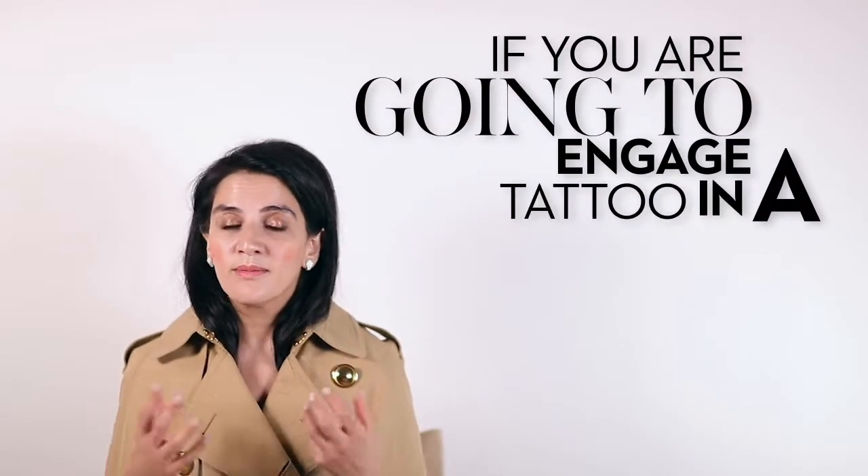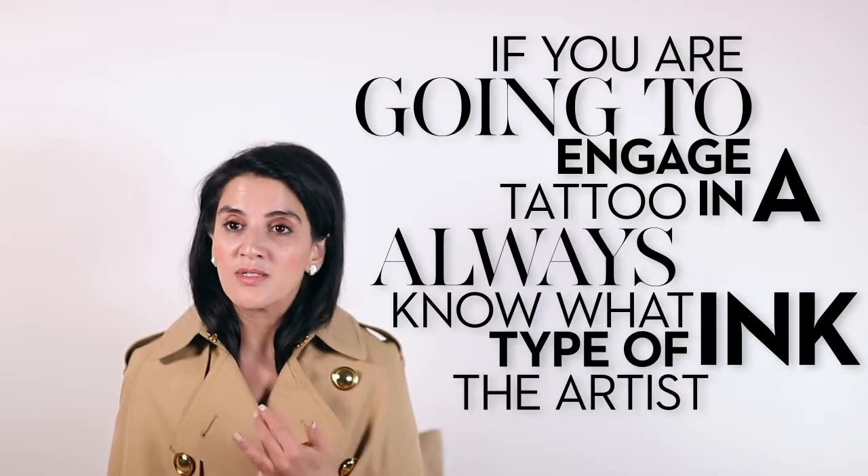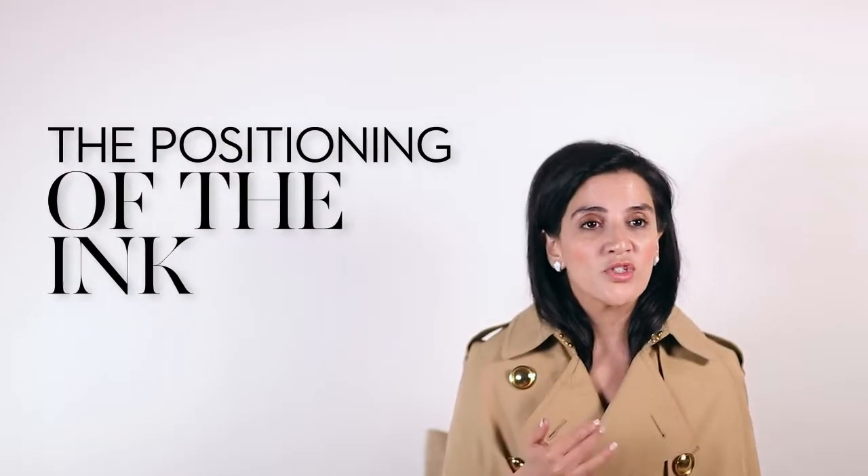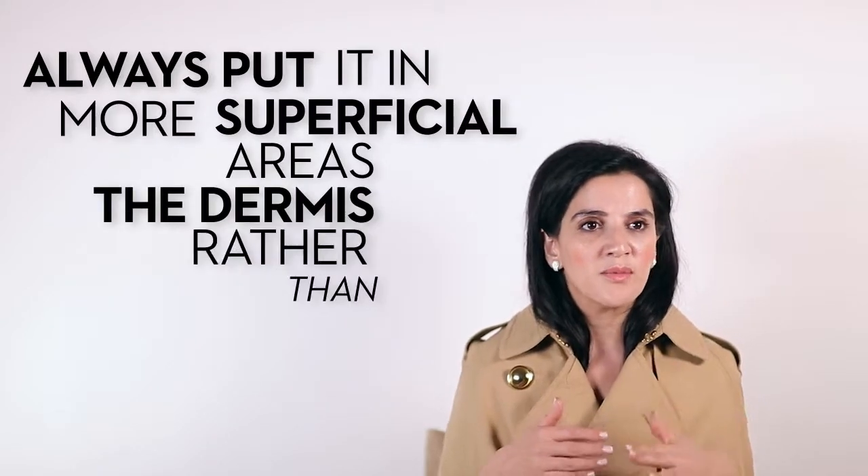If you're going to engage in a tattoo, always know what type of ink the tattoo artist is using. Always know the positioning of the ink. Always put it in more superficial areas of the skin — dermis rather than deep layers.